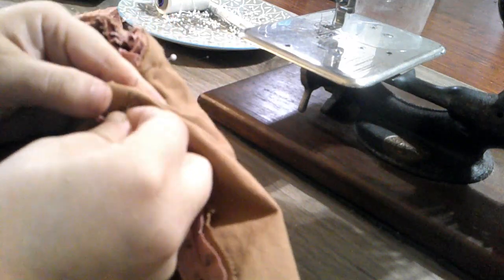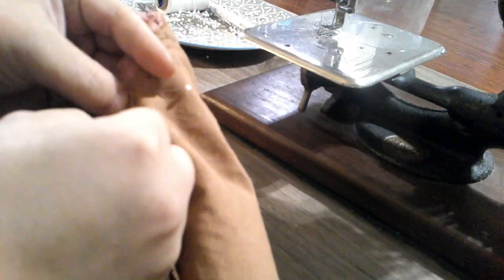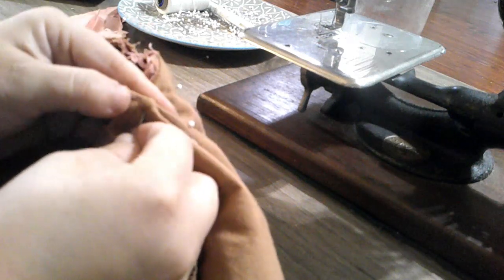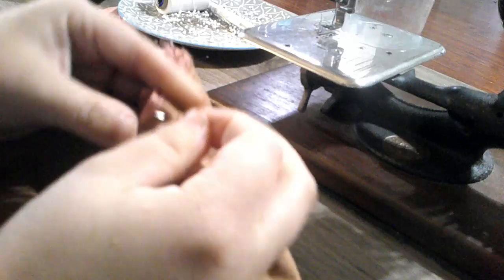Sewing in the sleeve, which I'm doing with a fairly large back stitch. It's a lot of layers — it's hard to do tiny ones — but this holds it in pretty well. Doing it by hand makes the armscye more flexible than doing it by machine. And even some of my machine-sewn gowns have their sleeves sewn in by hand, which leads me to believe the Victorians also thought this was better.